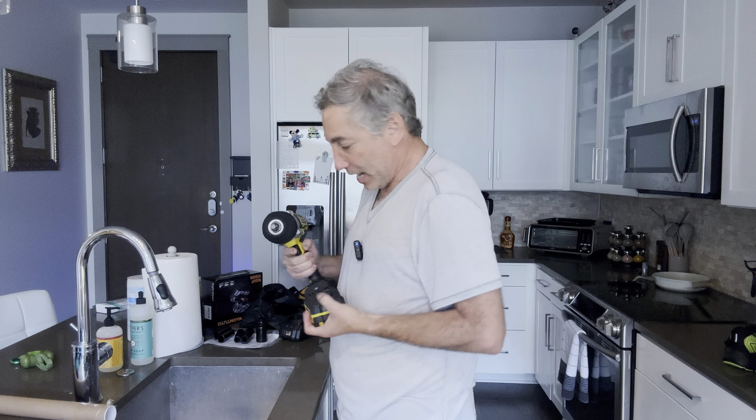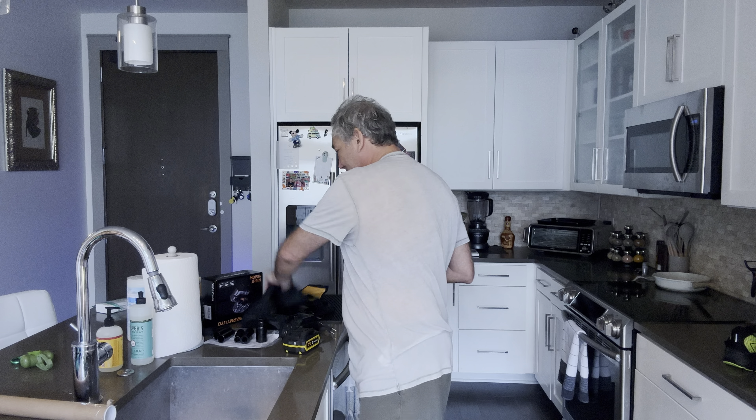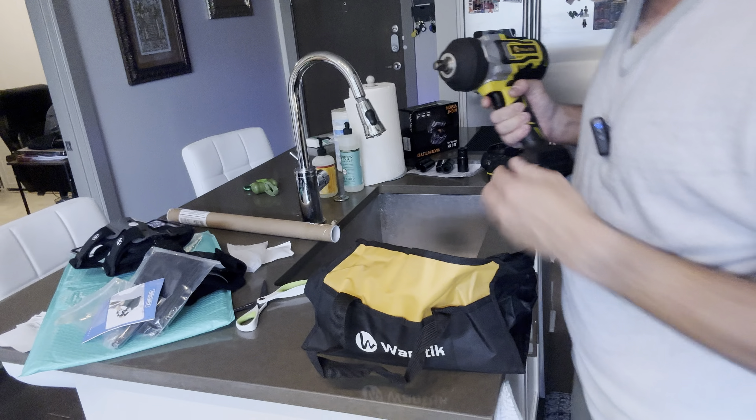I love that the kit comes with its own bag. Here we have the bag — there's a little padding on the bottom so it won't damage my counter. I can put the battery in there, the charger in there, and all five of the sockets, then zip it up.